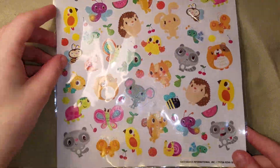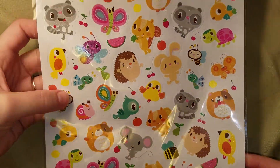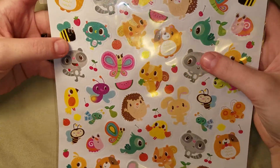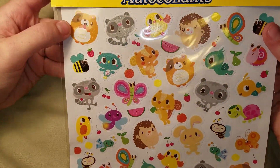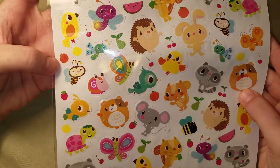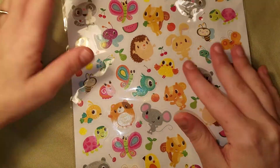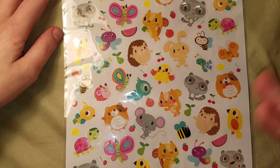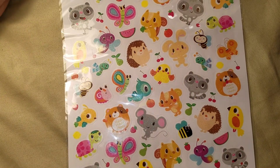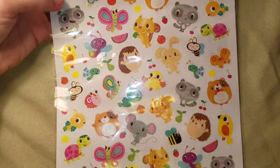I got this giant sticker pack — it's a glittery sticker pack with cute little woodland creatures. It even has some hamsters in there, which I don't know, I guess I'm kind of getting into hamsters again. I generally don't pick up cutesy things like this, but I didn't get a whole ton of things while I was there, so I went for it. I think they'll be cute for pocket letters.